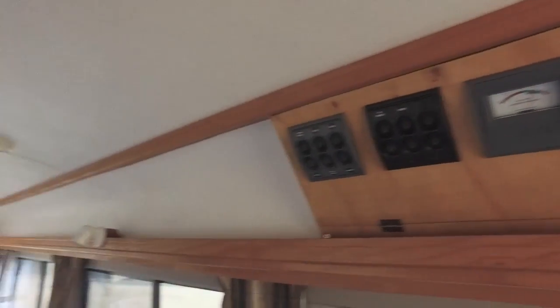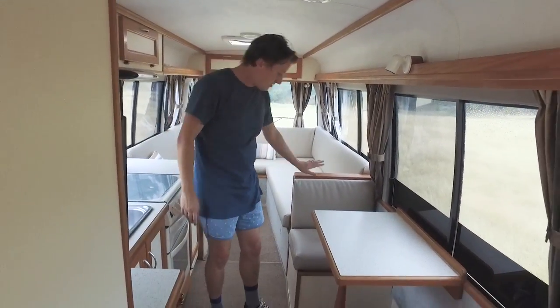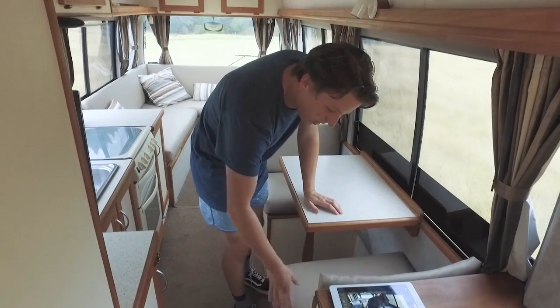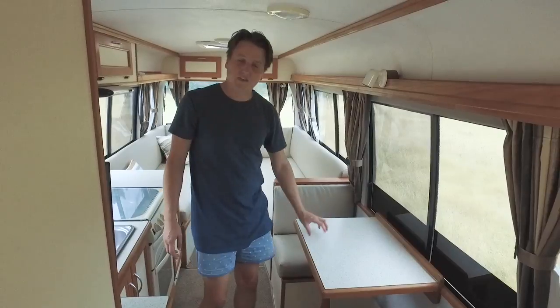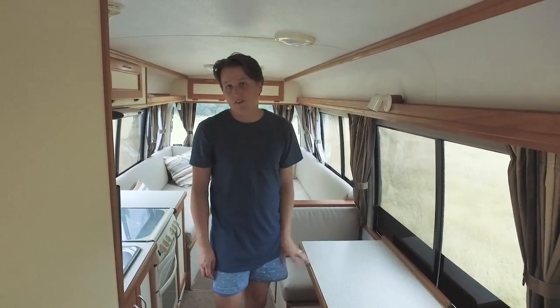Back here we have the table — quite a good little space actually. These two seats here have seat belts. The squabs also come off and there's quite big amounts of storage under them. It's great to have a separate table set up for when you have your bed set up in the back — just having a separate table to sit and eat and work on the laptop.